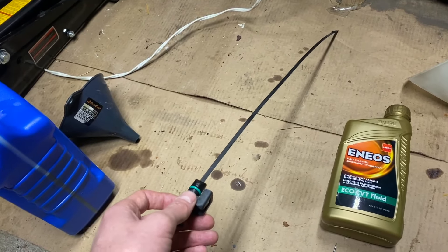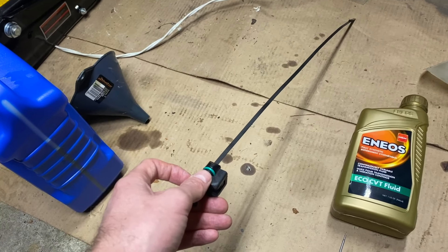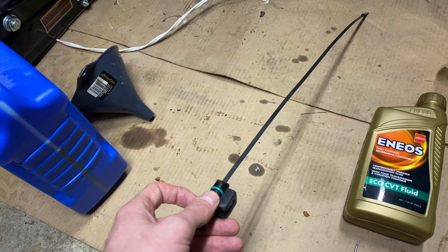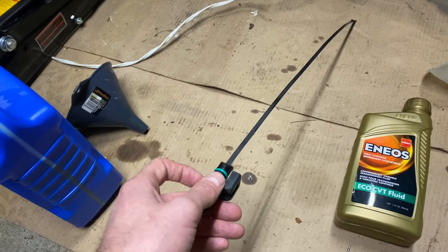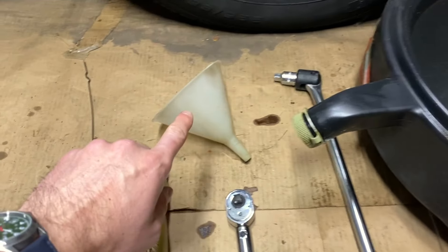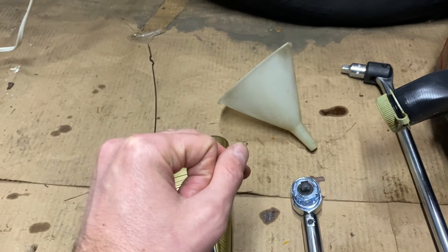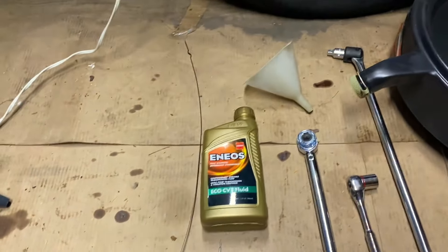A caution: do not run the CVT with the dipstick inserted. For our purposes, we're going to play it safe — we'll just be inserting the dipstick when we're measuring and use the fill cap otherwise. You'll also need a narrow-necked funnel, because we're trying to get fluid into a tiny fill hole. Something nice and narrow, plus a catch can.